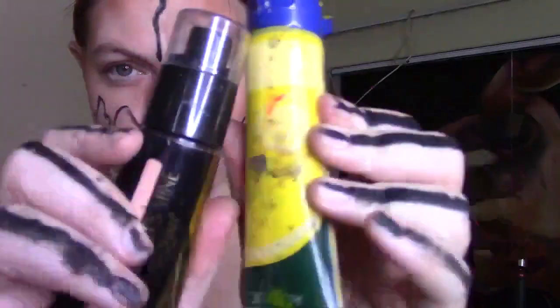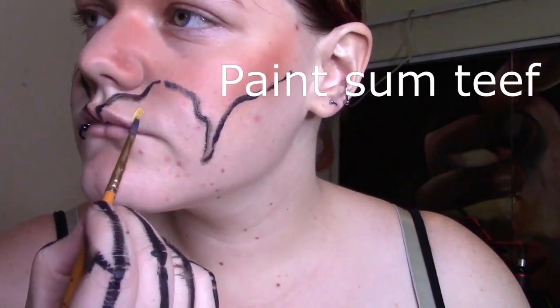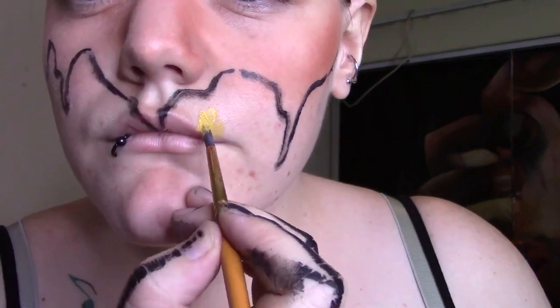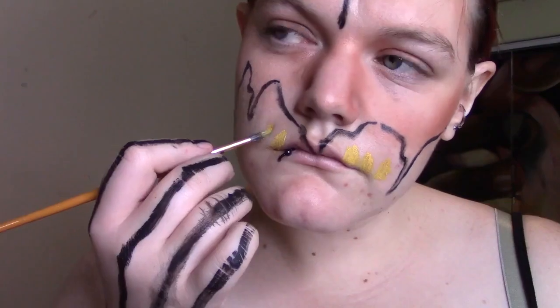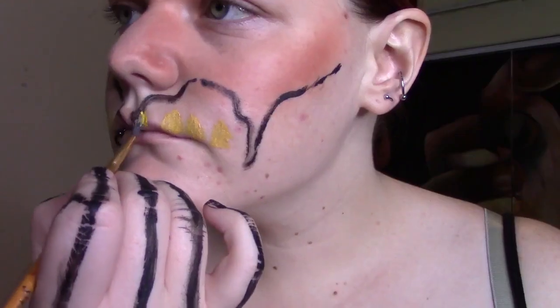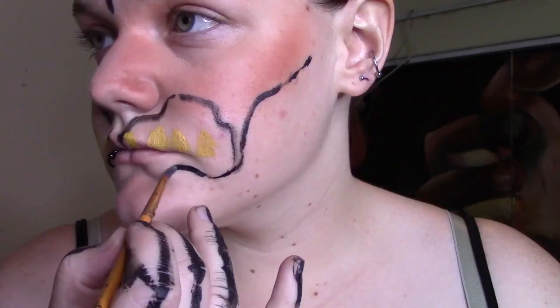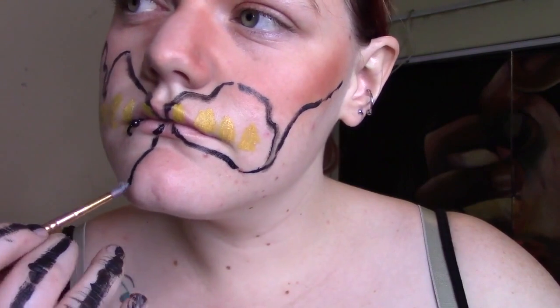I'm mixing foundation and yellow acrylic paint for the teeth, because we are painting some teeth now. Keep the teeth shape irregular — it makes it more freaky. Then just add some more black lines and make them connect.